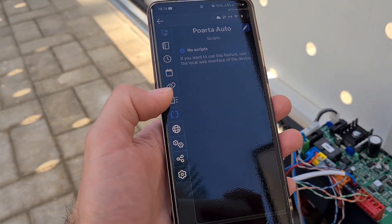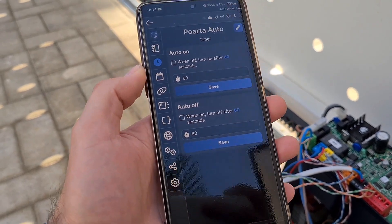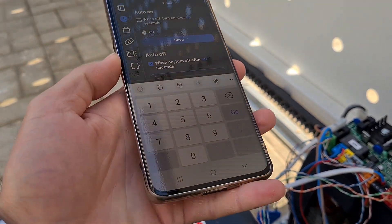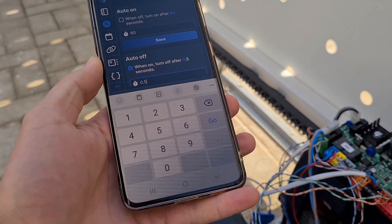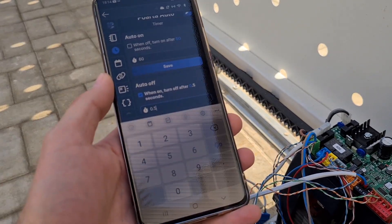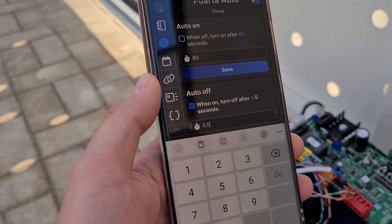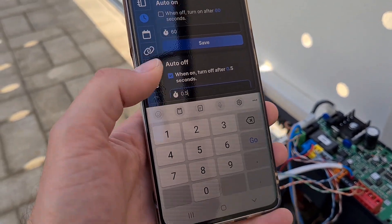There is one more setting you need to do: go to the timer, and in order to act as a button you need to set auto-off and set it to 0.5 seconds. Basically, when you press the button on the application it will stay on for 0.5 seconds, send the signal to the gate, and the gate will open. After 0.5 seconds the application will cut the power to the device. If you want to open the gate again, you need to press the button again.